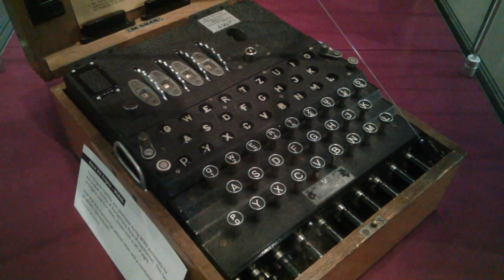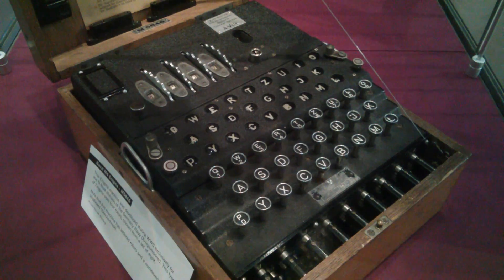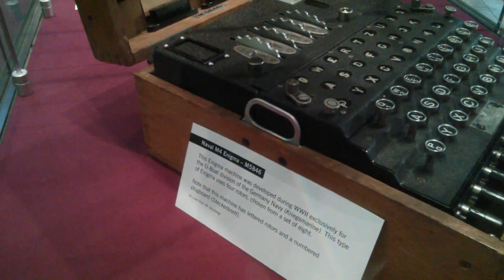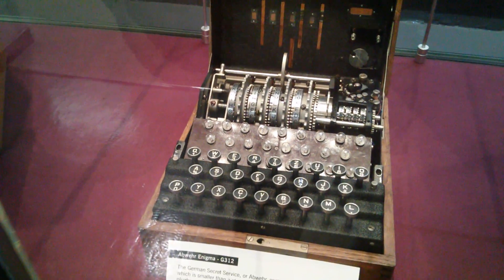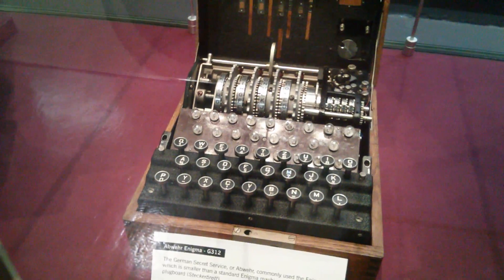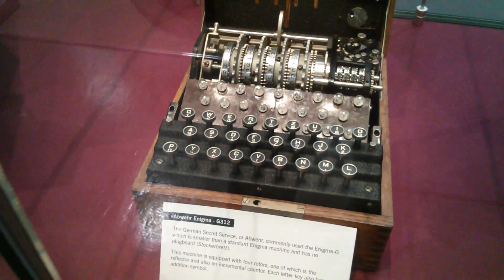There are lots of different variants of the Enigma. This one has four rotors — so this is the Naval M4 Enigma. And this one is an Abwehr Enigma, which is a sort of mini Enigma, smaller than the standard one, and this one has no plug board on the front.